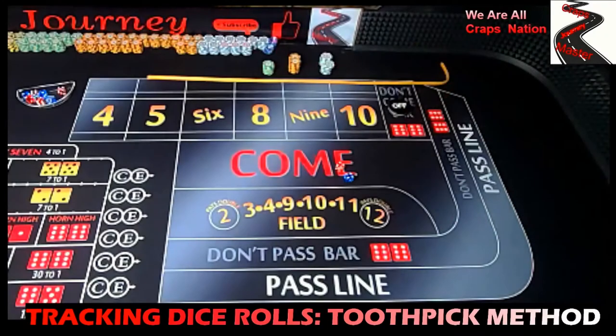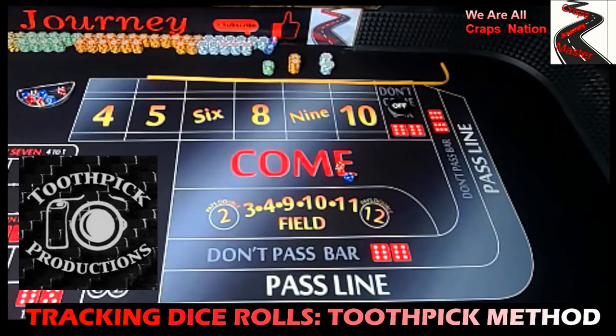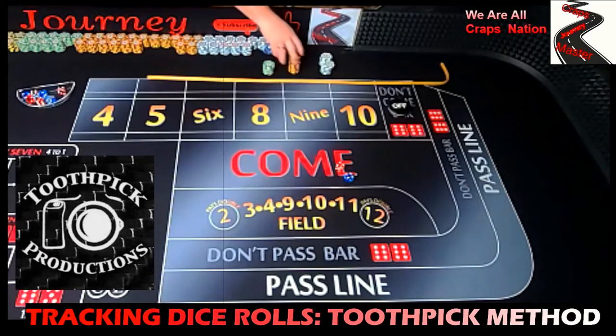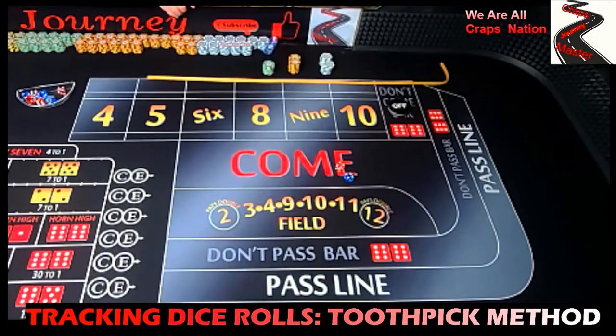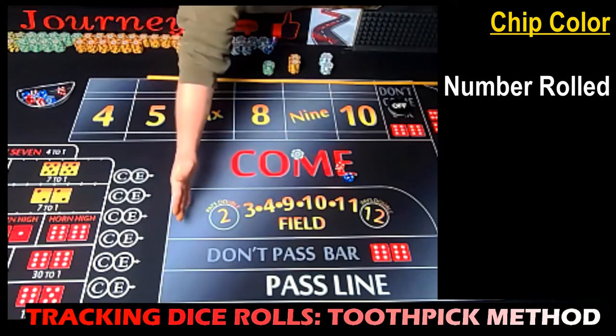This method that we're going to use today is brought to us by Toothpick Productions — I'll leave a link in the description of this video to his video where he shows how to do his dice roll tracking. Basically, what happens is every time he rolls the dice, whatever number shows, he'll throw a white chip out on whatever number.